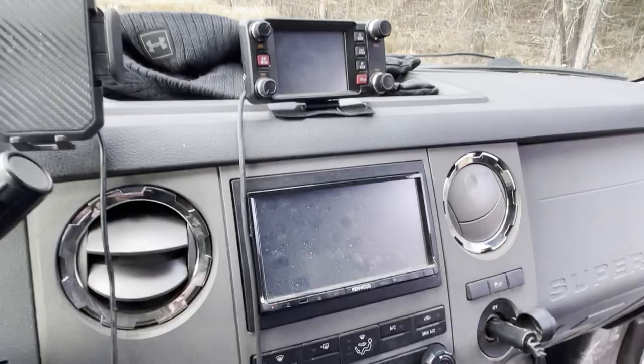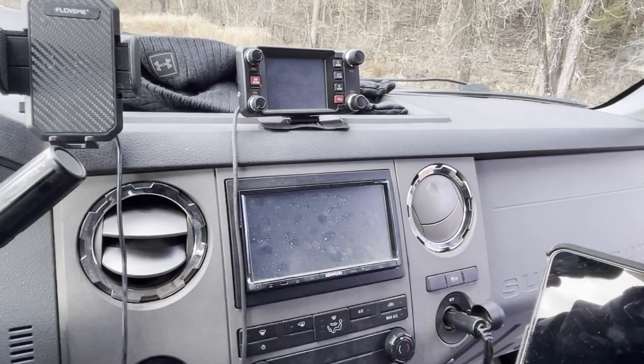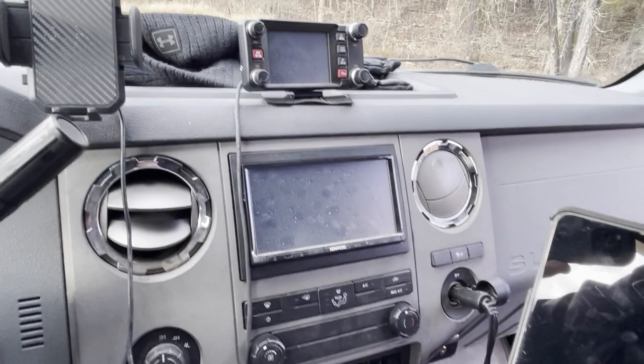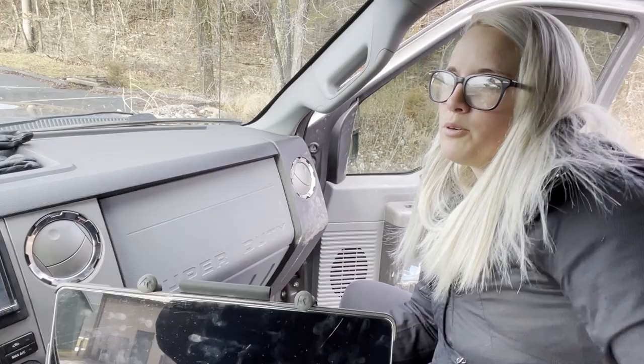Still have the ham radio - we don't use it much. We use it for weather radio and we program repeaters before trips in case we break down or have no cell signal even with the booster. I'll run the national simplex frequency and scan, though nobody really uses it. Mostly we use it when we take both vehicles and talk to each other the whole drive - it's pretty fun.